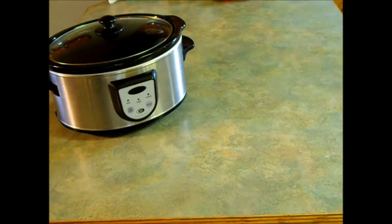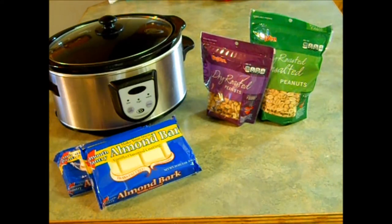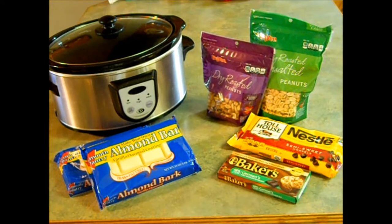The first recipe we're going to make, and the easiest, is crock-pot peanut butter clusters. The things you'll need are one large crock-pot, two pounds of dry roasted peanuts — I have half salted and half unsalted — two packages of almond bark in the vanilla flavor, one package of semi-sweet chocolate chips, four ounces of German sweet chocolate baking bar (I'm using Baker's today), and you'll also need some muffin liners.